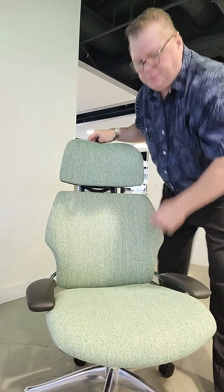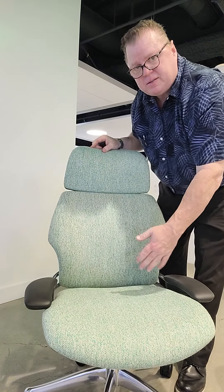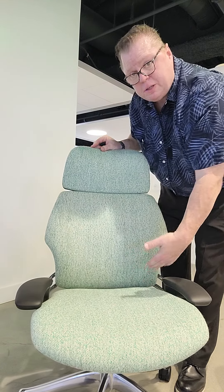There's also seat depth adjustment right here. I suggest having it all the way out. If it's too far out and it's hitting your calf when you're sitting all the way back, gently move it back.